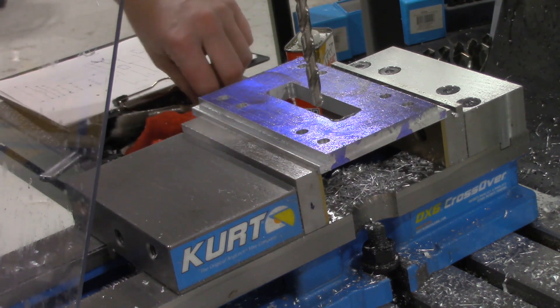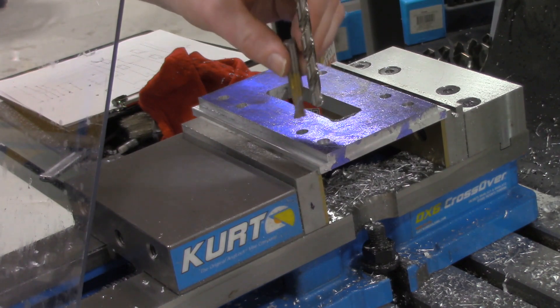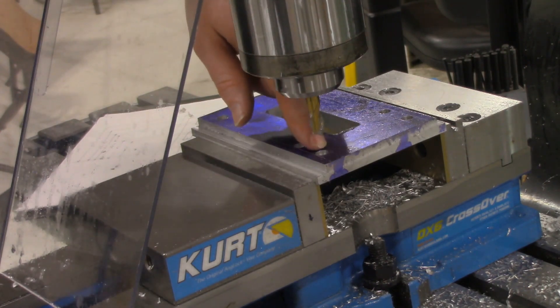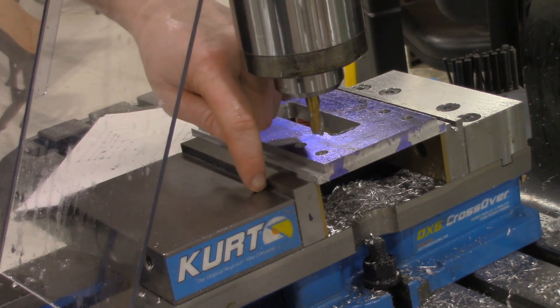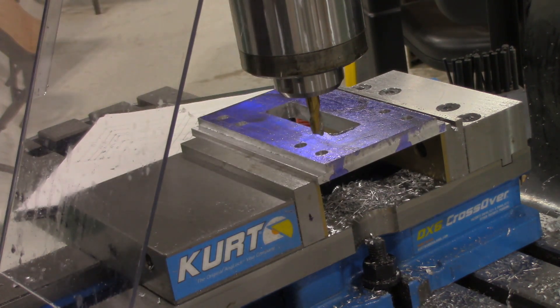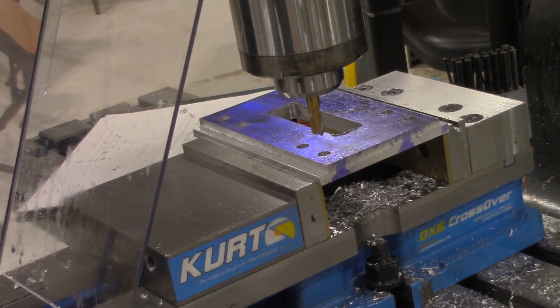At this point we're going to swap our drill bit out for the three-eighths inch end mill, and we'll go ahead and do what's called plunge milling to form the rest of the slots. I swapped out the end mill. What we're going to do is take a series of plunge holes rather than burying it in and then going across. We're going to estimate about a third of the diameter of the tool, plunge down, pick it up, move over, plunge down again.